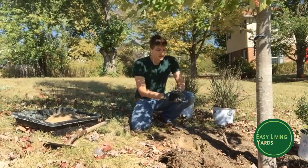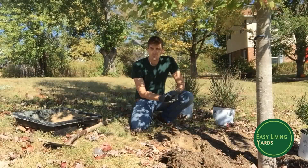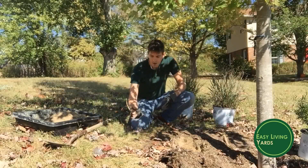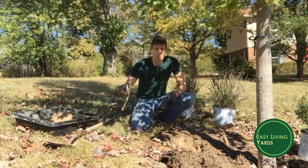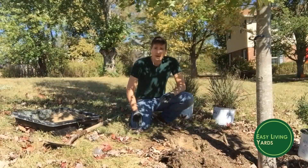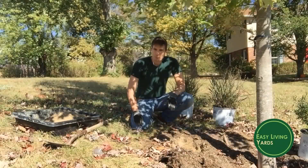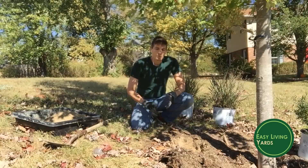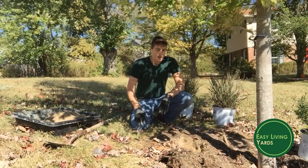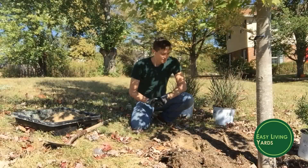When you go to plant, the best timing is usually in the fall. You can see there are leaves around me and the trees are just starting to drop. But anytime the ground is workable you can essentially plant. You just have to take a little more care at different times — if planting in a drought make sure it's properly watered, and in spring you might deal with more weed competition.